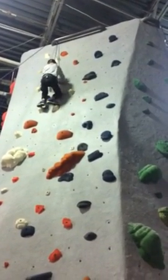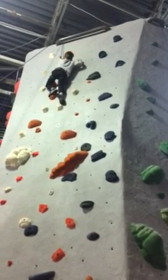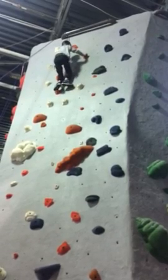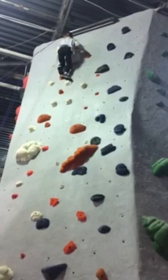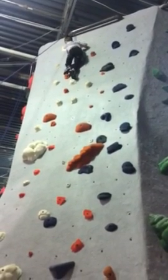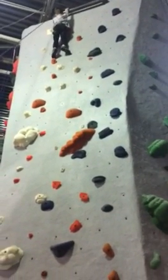All right. There's another hold up to your right. Nice. Good job. Good job — put your right foot. All right. There's another hold up to your left knee. You can put your right foot. Now reach up. Get your left. Now reach up to your right foot. You're there. Good job. Good job.